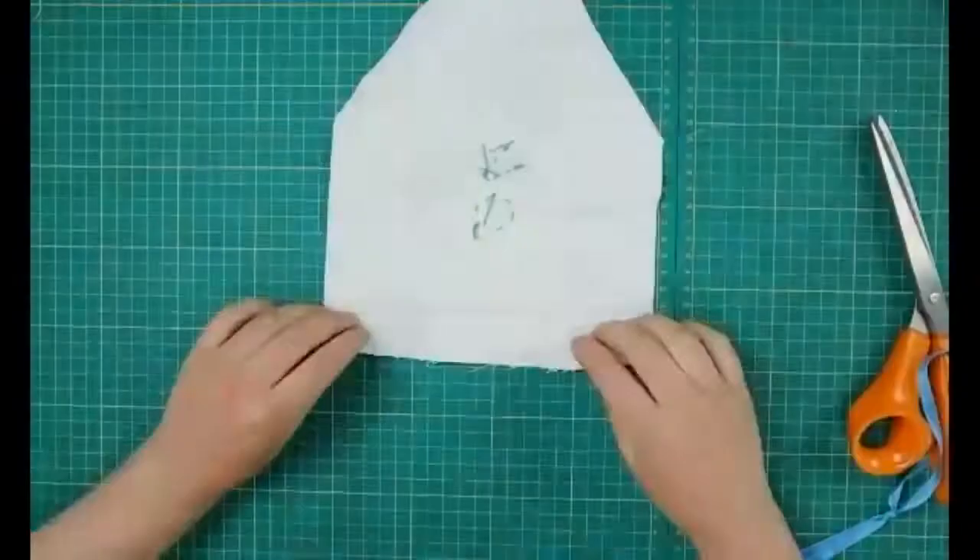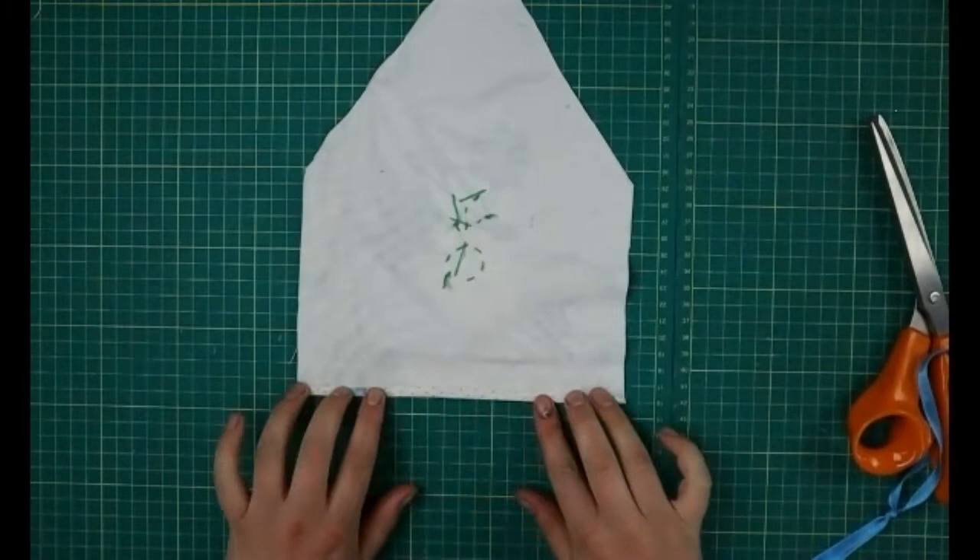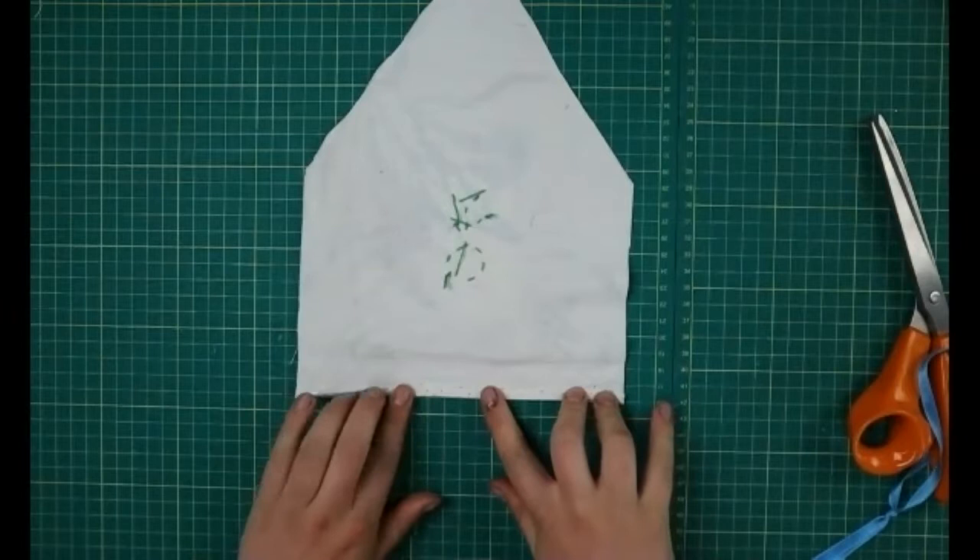Once you've finished your design and done everything you want on this patch, we're now going to make the fold-over bit. Turn onto the back, lay it down flat, then tuck it under about half a centimeter.